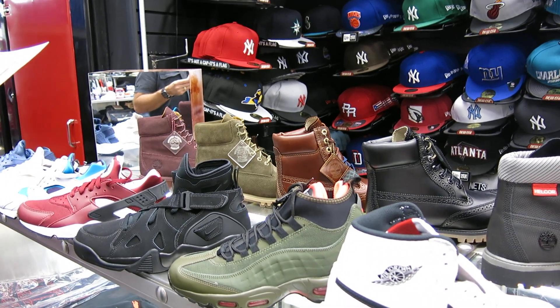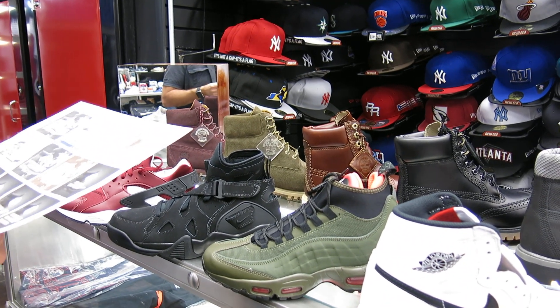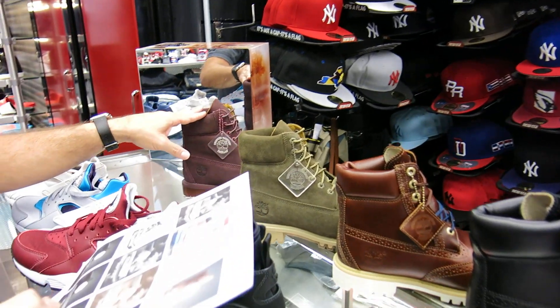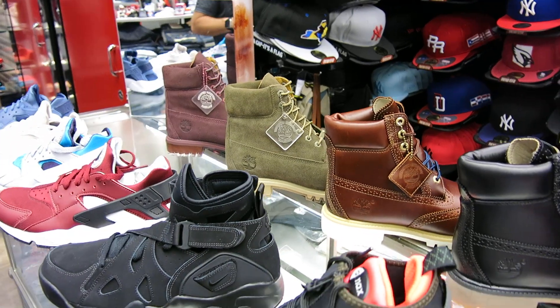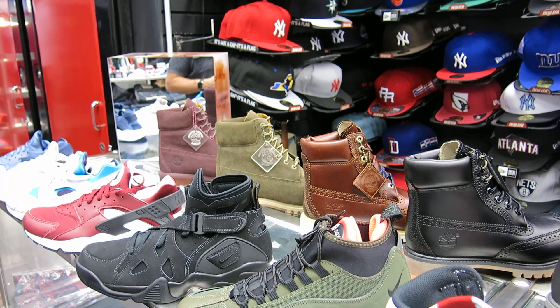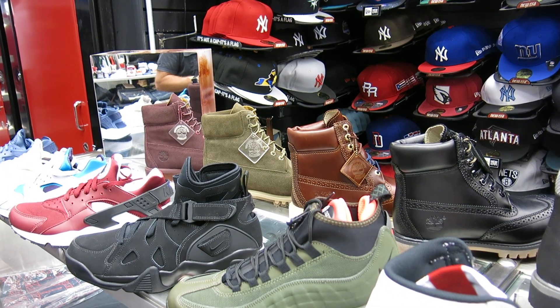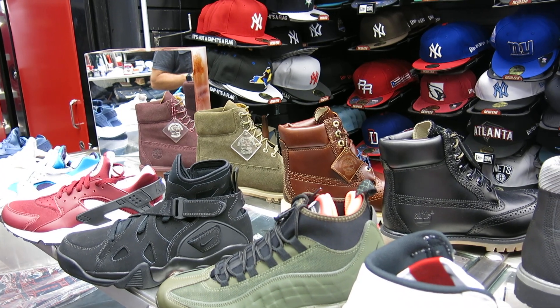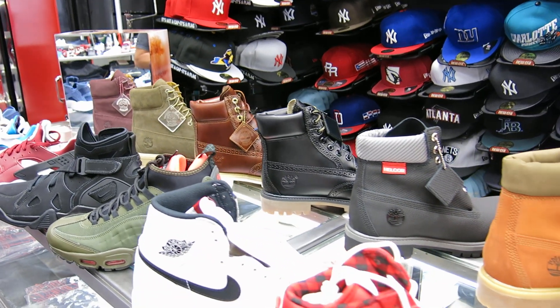That's part of the autumn collection, probably coming out in November — or it could be either October 21st or November 1st. I have to wait until the salesman gives me the exact date. But I just wanted to show you the full future lineup for Timberland. They're doing a really good job on all their colors — different colors, finally — and they're really looking nice.